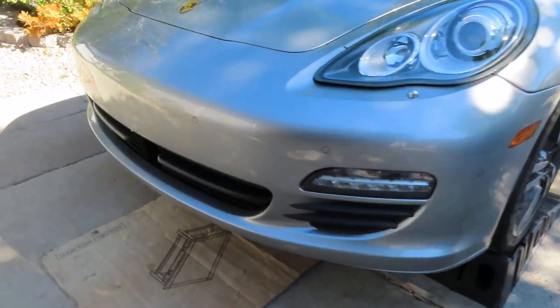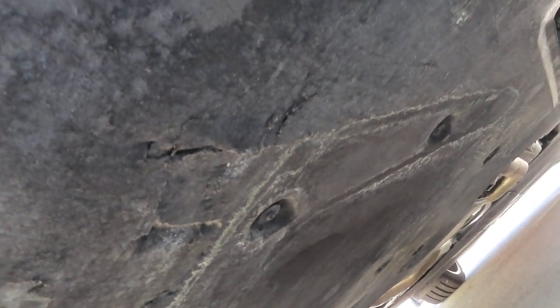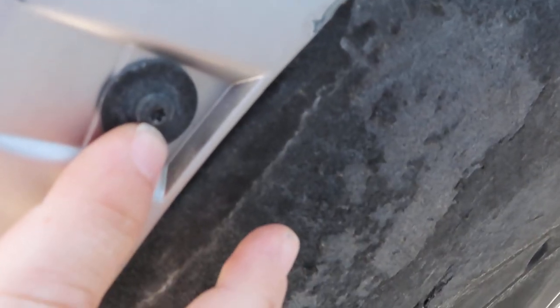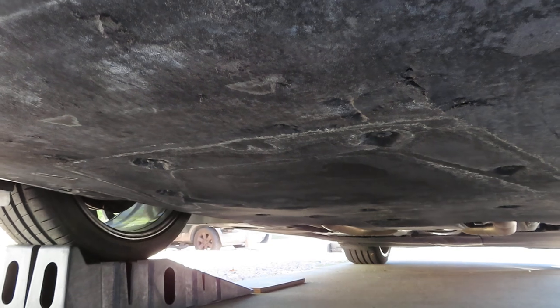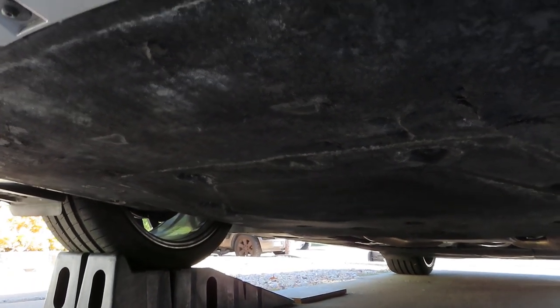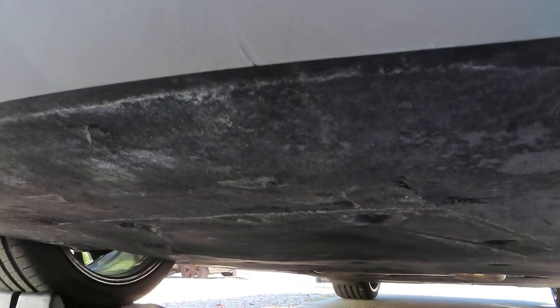Next step is to get underneath and remove the black cover down here that expands all the way back to the end of the transmission. We've got these Torx fasteners — I believe they're a T25 — and it looks like there are 19 of them all the way down. We're going to remove the whole cover. I've done the oil change before just dropping half the cover, which gives enough access, but this time I want to clean the bottom of the engine so I'm removing the whole thing.